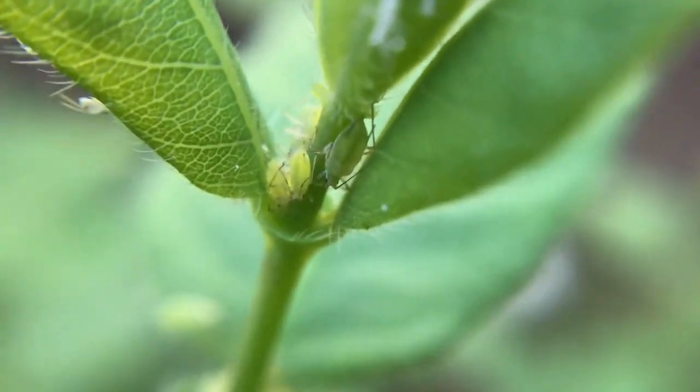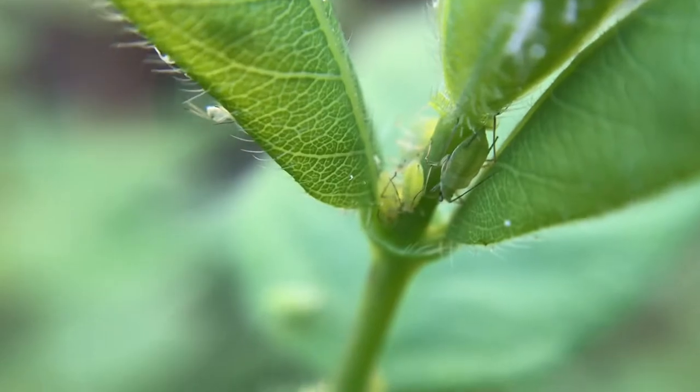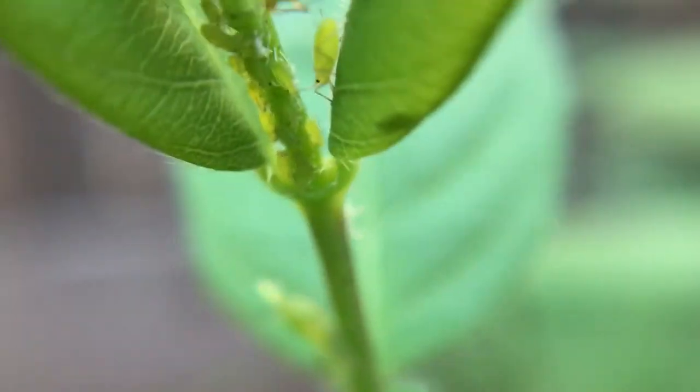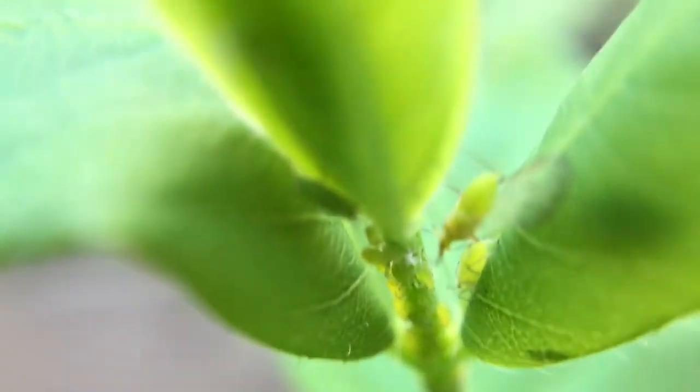So as you can see — sorry for shaking, this is really zoomed in — every tip has aphids. Let's see another one right here, as you can see. Now you could say, look at all that.